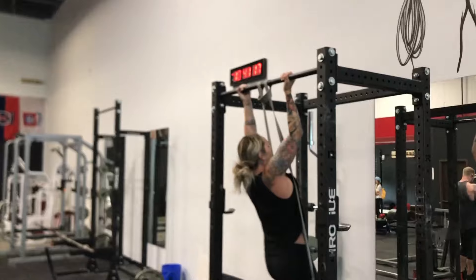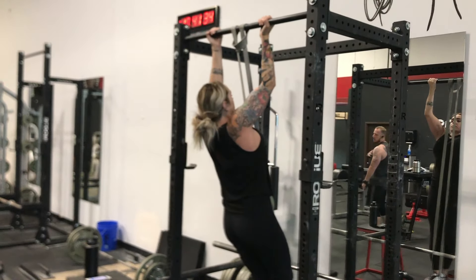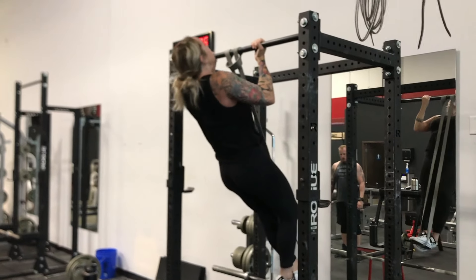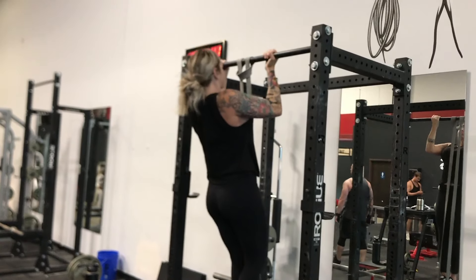This is just a quick and dirty variation you can do if you don't have access to a chin-assisted machine. We're going to get into chin-ups more later in the week, so stand by for more content — we're going to be cranking it out helping you get stronger and better. Thanks again everyone.